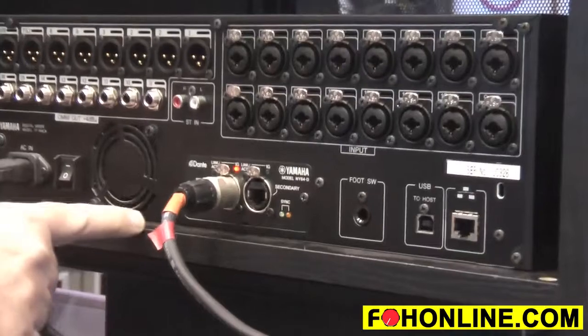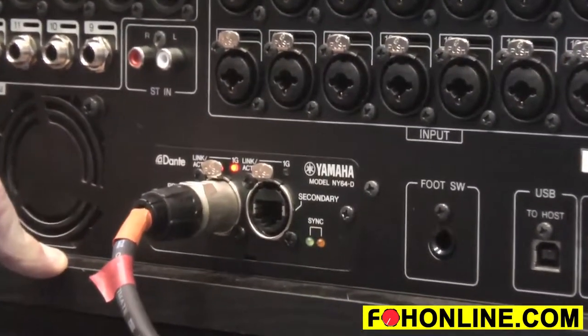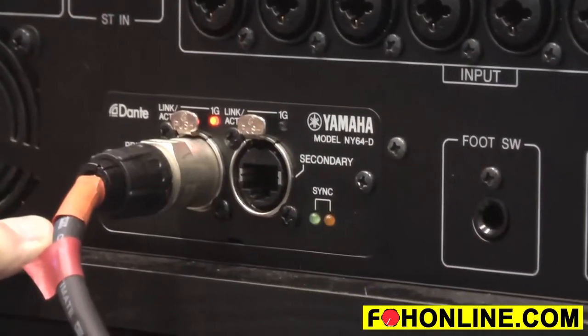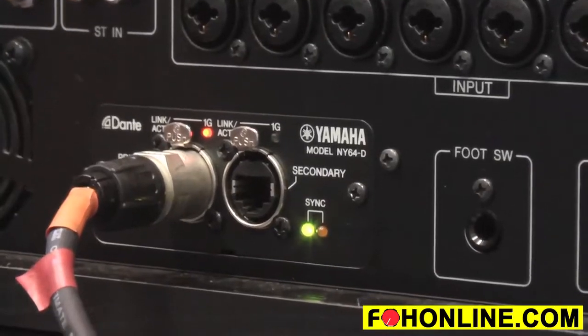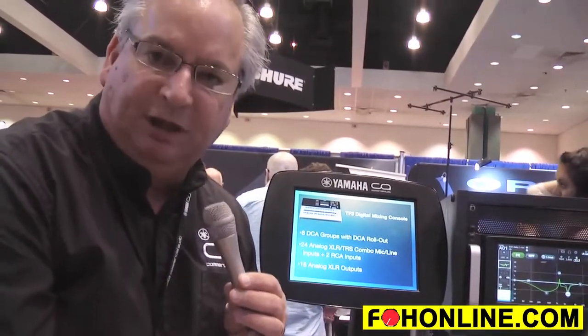Down here at the bottom we've installed the optional Dante interface card. This gives you access to an additional 16 inputs and all the outputs available on the back of the console that you wouldn't normally have if you bought the unit without the card. It's going to ship in November, with pricing to be determined.